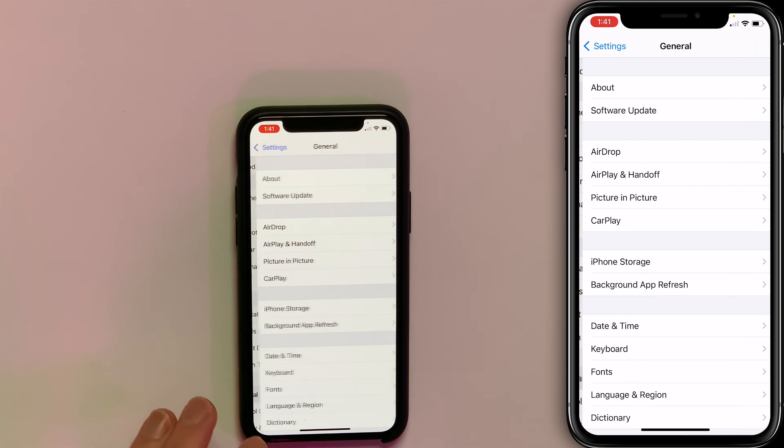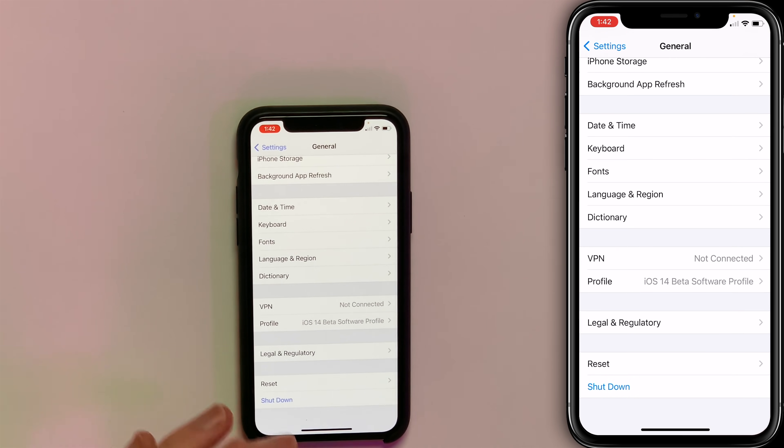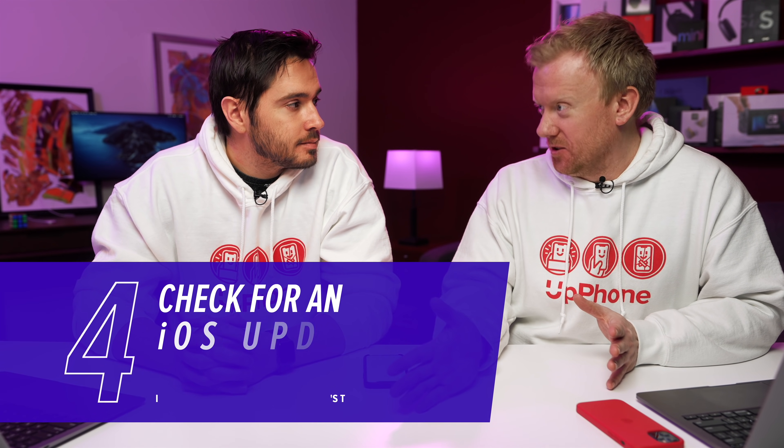And then for your iPhone, tap back to Settings, tap General, and scroll all the way down. Tap Shut Down, swipe the power icon left to right, and wait 30 seconds. Turn your iPhone back on and see if Wi-Fi is working now. If that worked, great. If not, what's our next step?